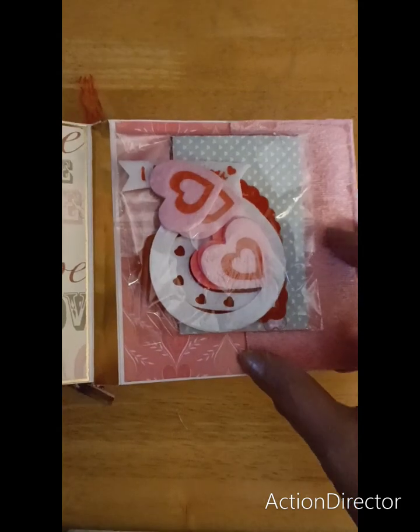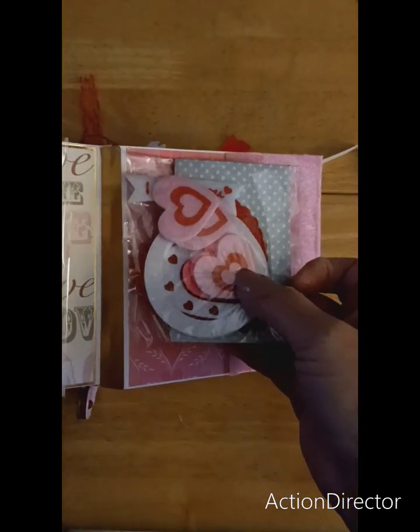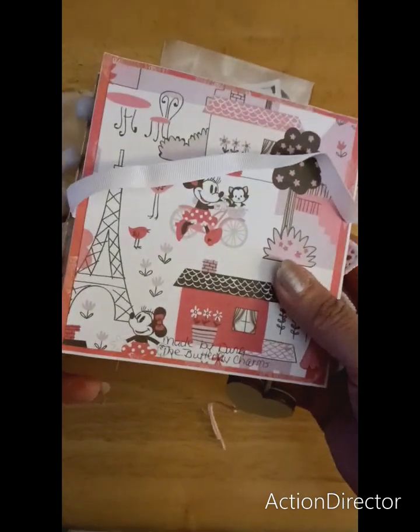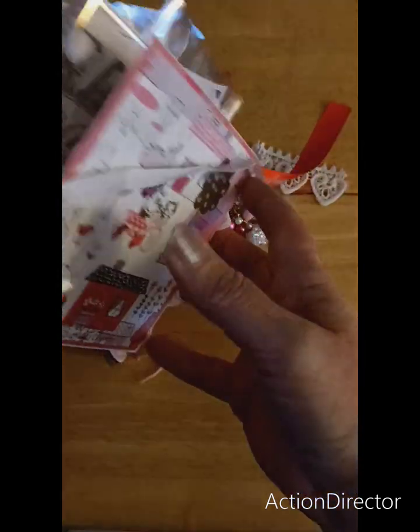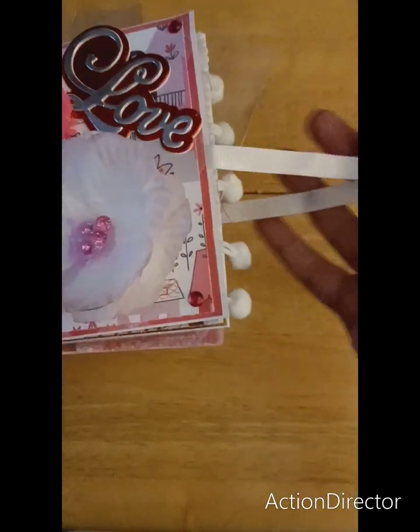For Crafter's Choice, I made two little envelopes and there's some hearts in here. I also got something else. So that's the book — I signed it on the back and I did put a closure on it so I can keep it closed once I put everything back in there.